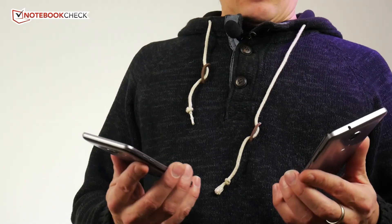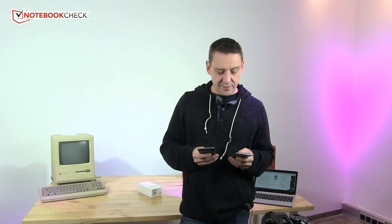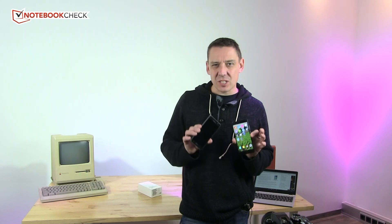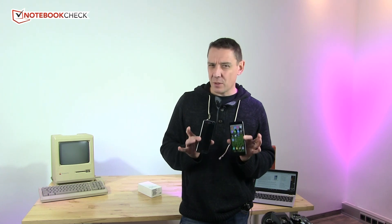Neither of these have the best voice call quality. I find both a little low in terms of volume and clarity when I'm in a noisy environment. They're acceptable at home and acceptable for 99% of people, but if you're frequently in noisy environments, neither the J5 nor the Honor 5x excels at voice quality.